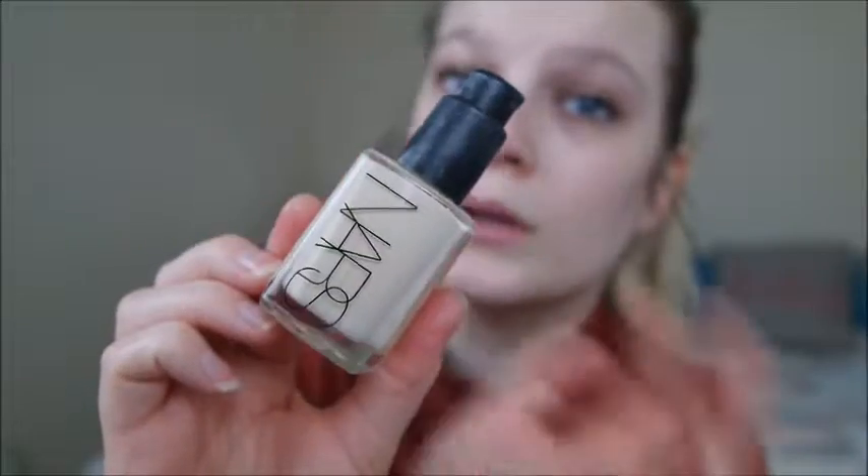Now I'm going to move on to the foundation. For today I thought I would use the NARS Sheer Glow Foundation. Mine is in the lightest shade — it says Light One — so I'm guessing that is the lightest shade. I'm just going to apply this now to my face.